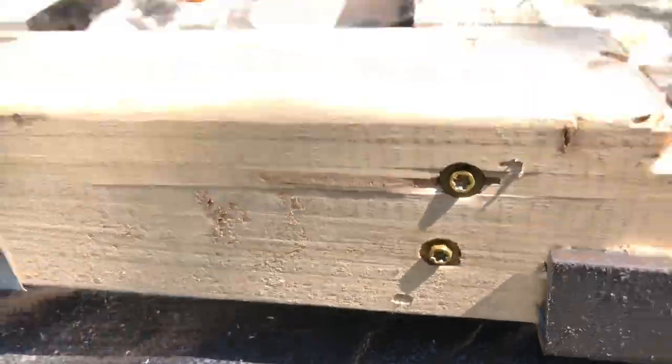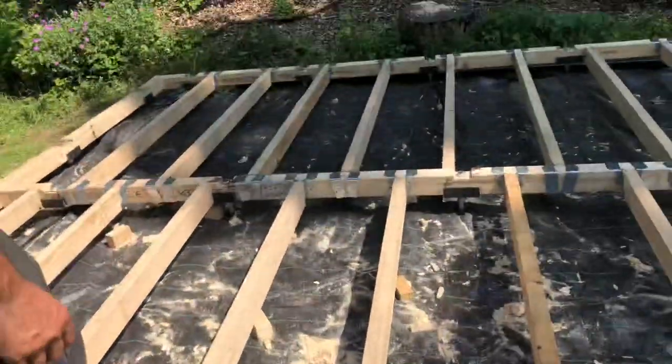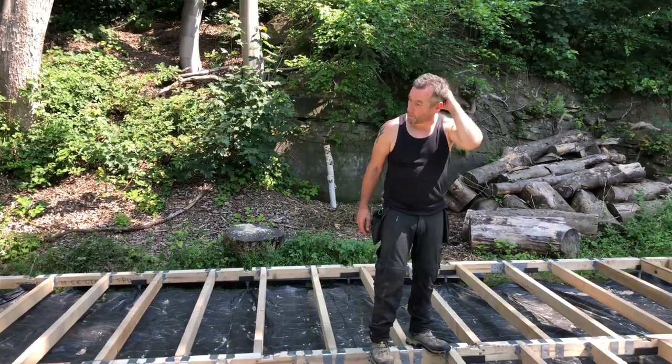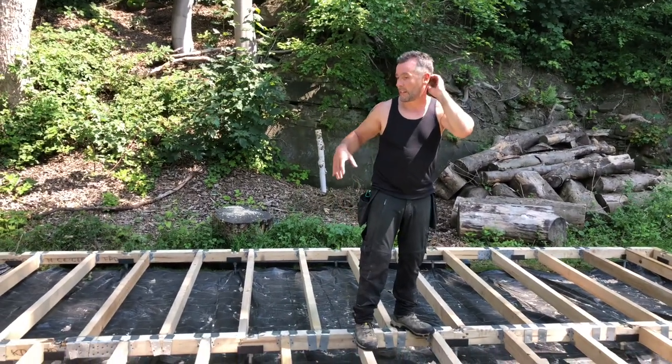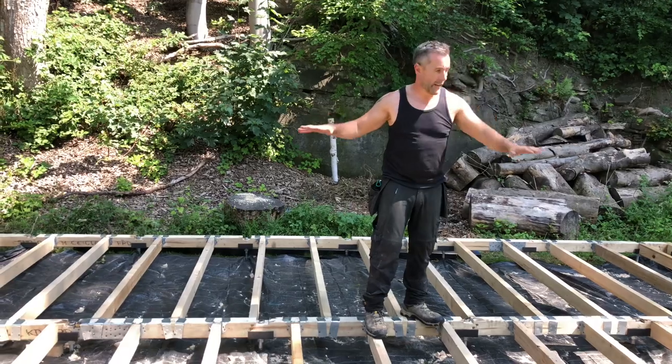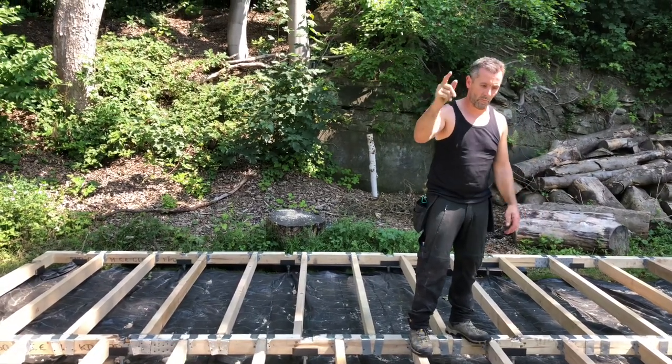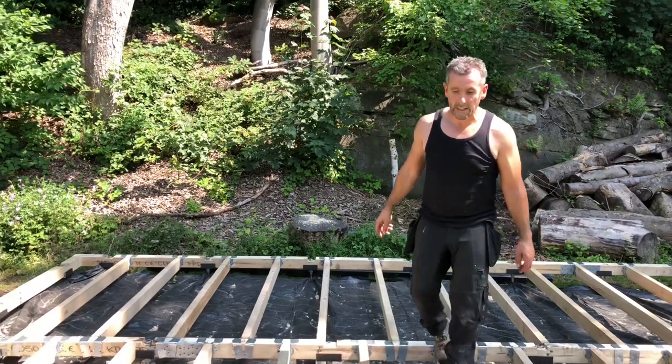That's the base fully leveled and bolted down onto its concrete pile system. We're ready to build off that now. Once you get your level and it's all flat, everything is just frameworks and it's easy — preparation is everything. So that's the base. Keep following, keep sharing, keep liking, and thanks for all the subscriptions. See you tomorrow.